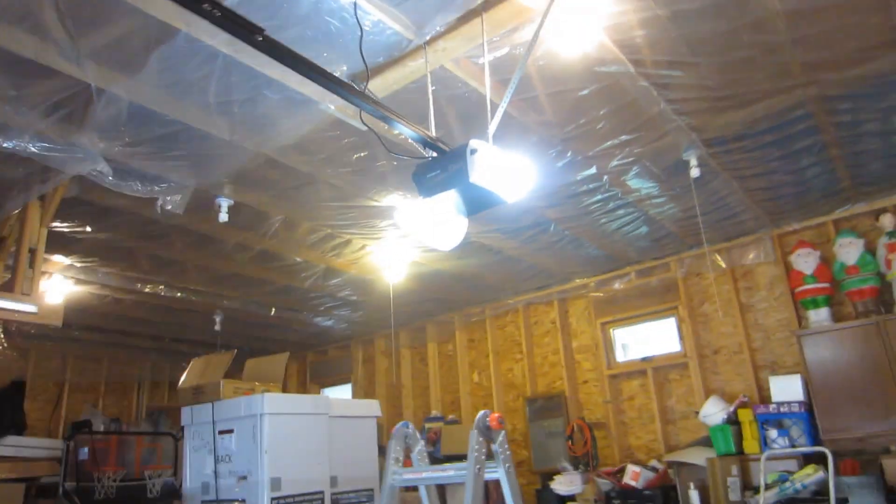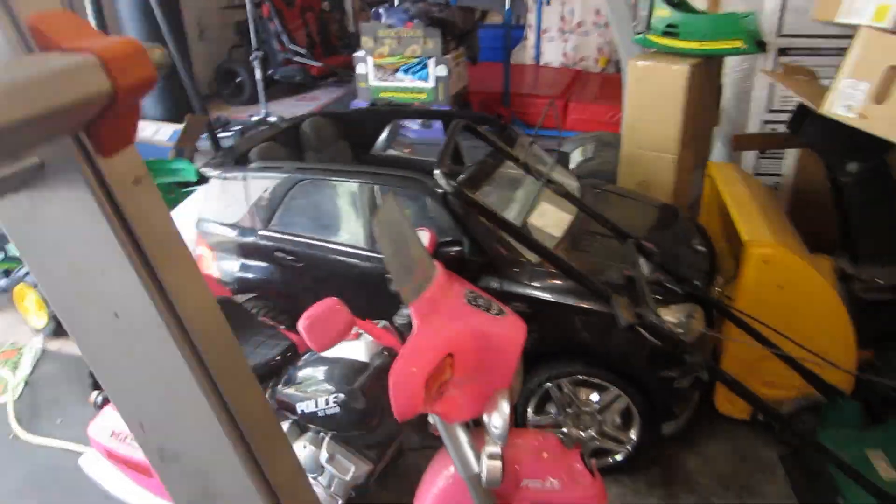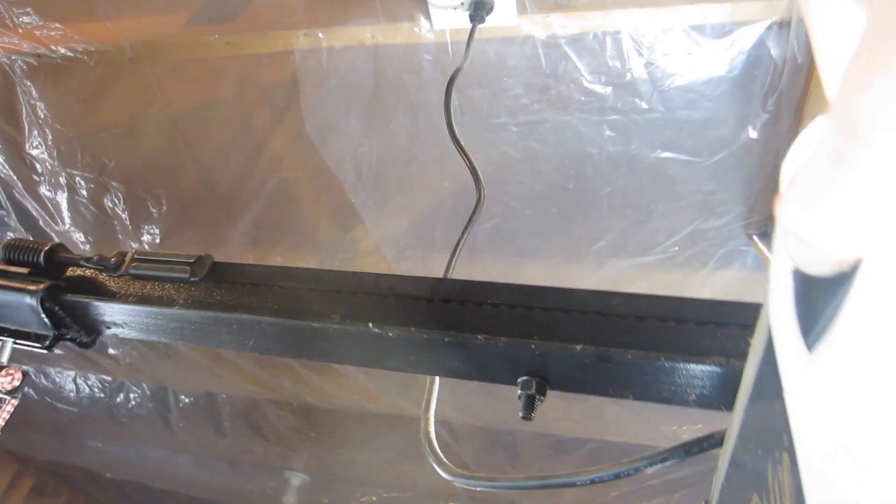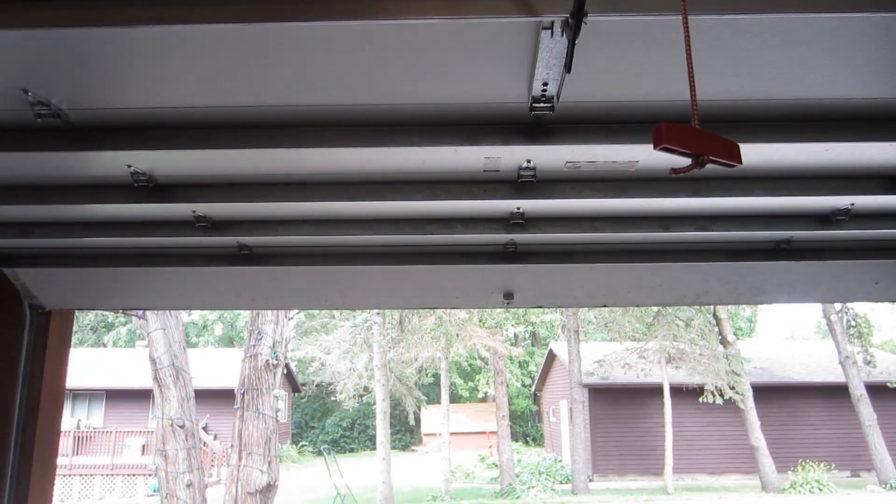So it's really simple to fix the safety reversing system. Now, if the door did reverse while you put your hand under the door, these are the travel limit adjustments — right here. You just screw those clockwise and counter-clockwise. This opener is model number WD822K — it's a Chamberlain Whisper Drive. I hope this was helpful. Check back soon and subscribe to the channel. Bye.